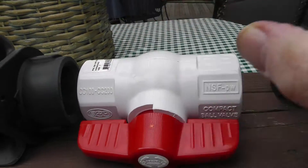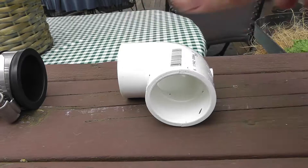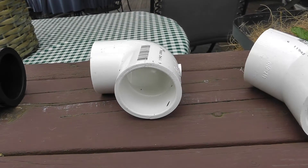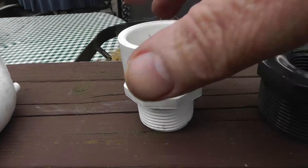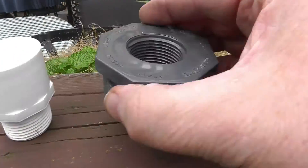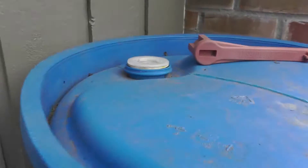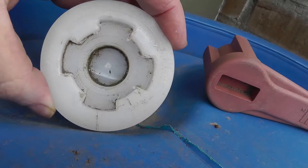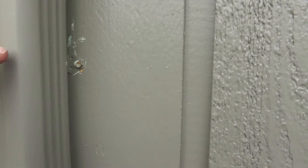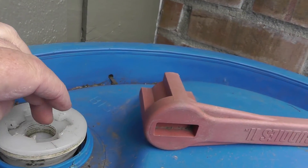I've got this Fernco coupling, then I'm going to elbow down, then 45 degrees over, and into this male adapter, which goes into a bushing. That bushing is going to go into another bushing that mounts right in here — the other bushing has bigger threads. So the water will basically come out here, straight across, elbow over, 45 degrees down, right into the barrel.